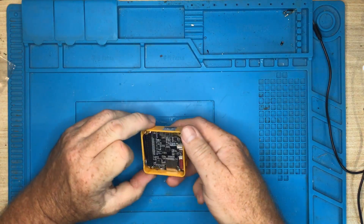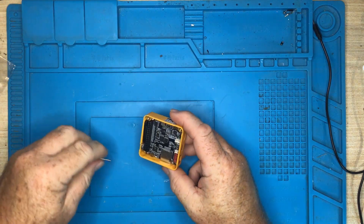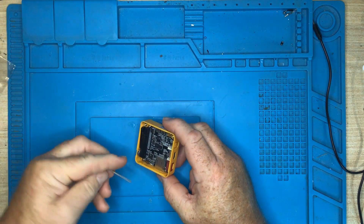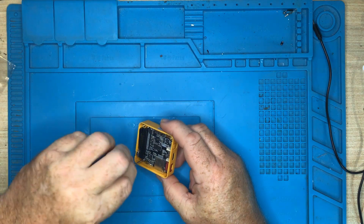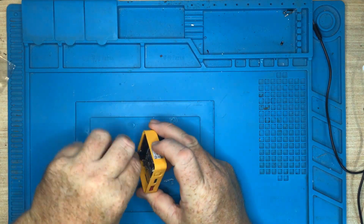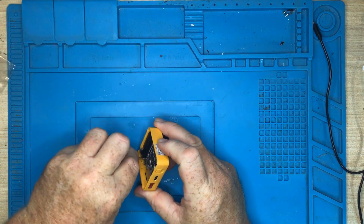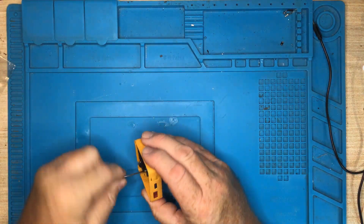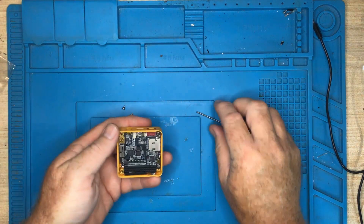All right, let's pull this apart. There are two screws on the inside that need to be removed with an Allen key. I can't tell you what size Allen key this is — it's just a random one that I had lying around. Two screws.